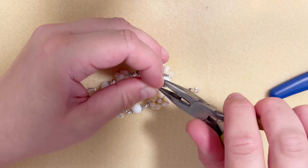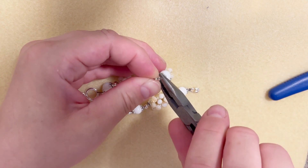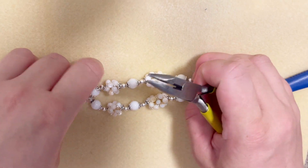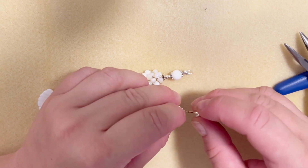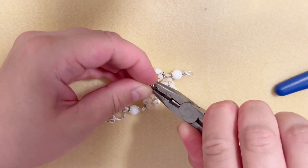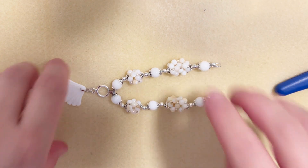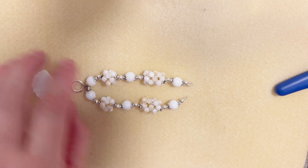Now I just want to secure and make my project more neat — I'm going to put crimp covers on each side. And this is what we have in the center of our necklace. Now we'll move on and create the extension to make the necklace complete.